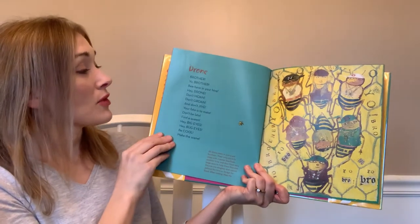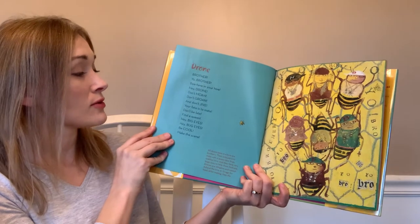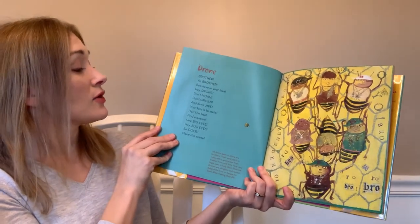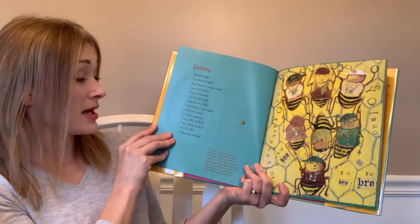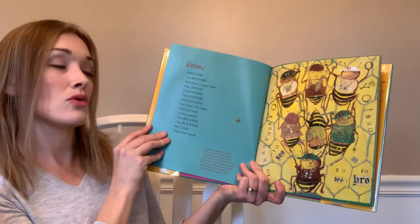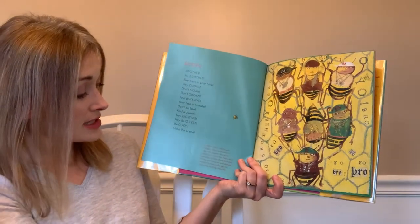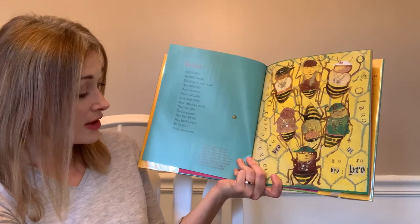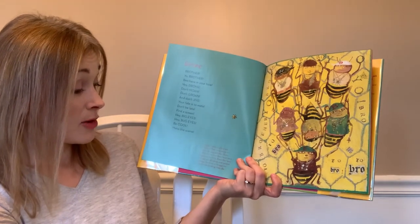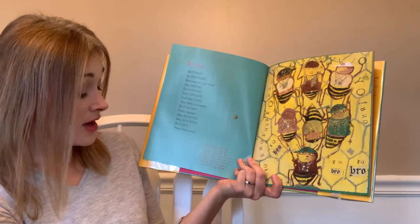'Drone Brother' — yo brother, behave in your hive. Hey drone, don't moan, don't groan, don't jive. Your fate is to mate, don't be late, find a queen. Hey big eyes, hey bug eyes, be cool, make the scene. All drone bees are brothers whose only job is to mate with a queen bee from another hive. They have very large eyes to help find one, are stingless, cannot defend the hive or forage for food, and after mating they die.